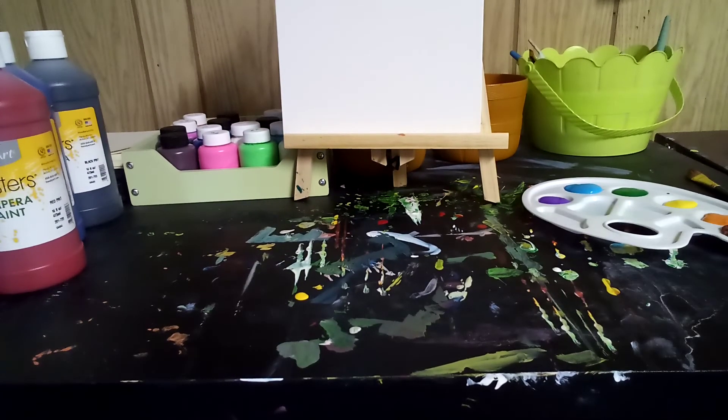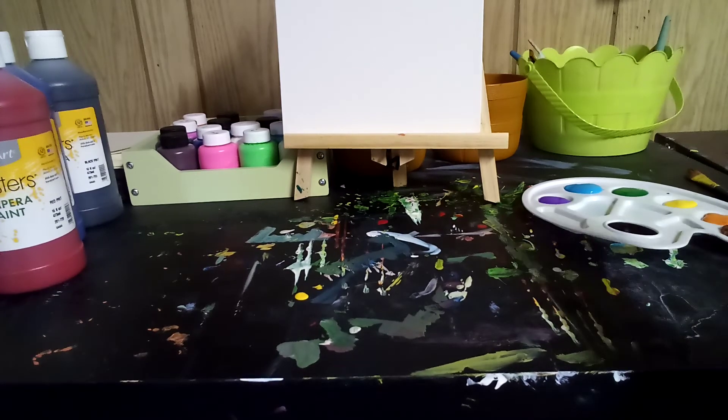So, we have a blank canvas here. We have all the rainbow colors — red, orange, yellow, green, blue, purple — and we are going to cover the entire canvas with rainbow colors.